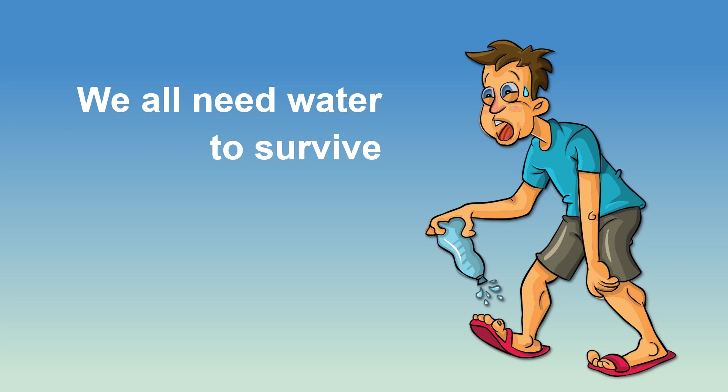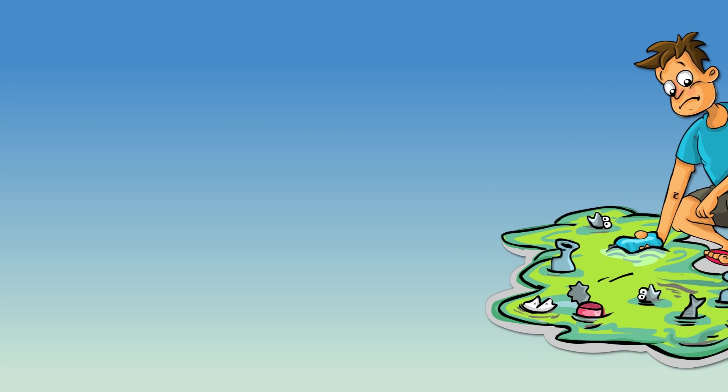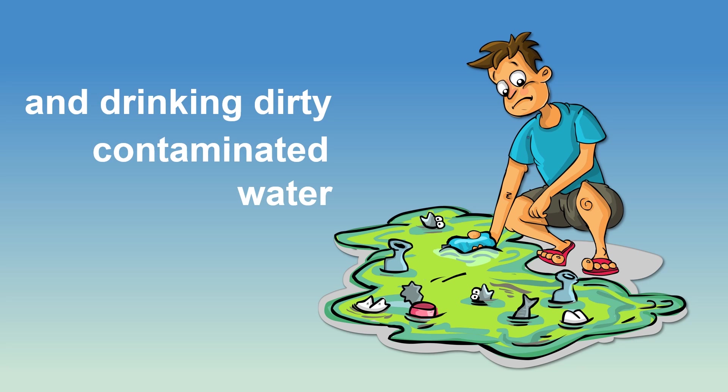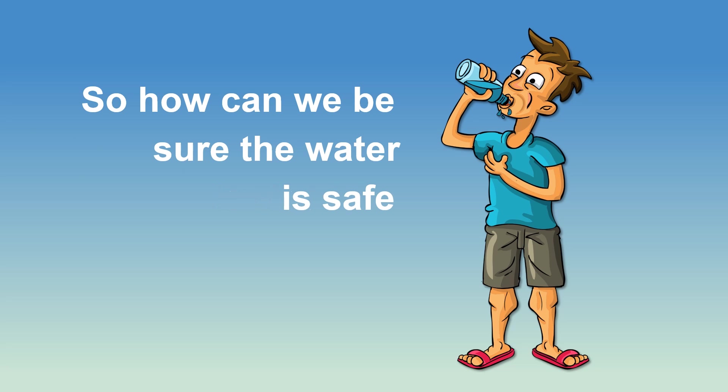We all need water to survive. Unfortunately, not all water is safe, and drinking dirty contaminated water can make us sick from waterborne illnesses. So, how can we be sure the water we're drinking is safe?